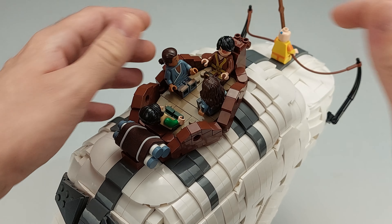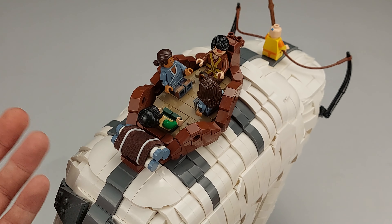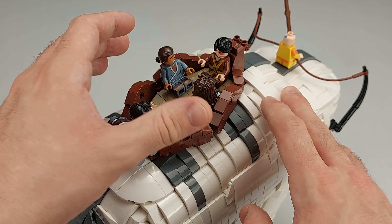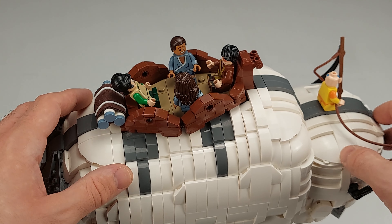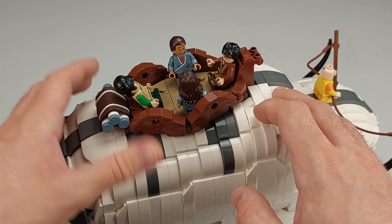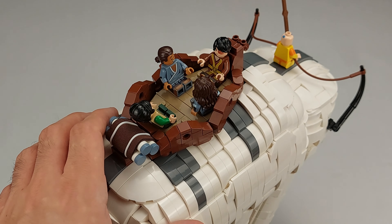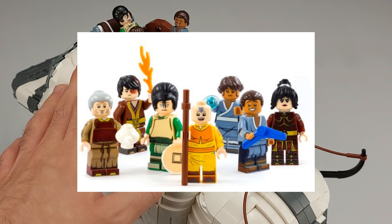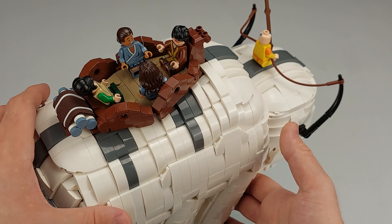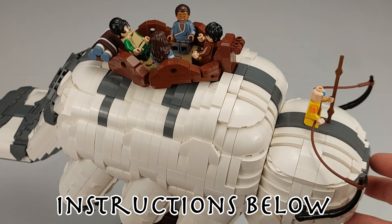The most important thing with the saddle for me was that it actually fits the figures. I've seen some models that fit two characters, but it was important to me to get all the main characters in there. You see the trio in the saddle mostly, but I wanted to add Momo in there as well. These figures are from minifigs.me — I've managed to have a collaboration with them, so if you buy the instructions you actually get a discount on their website.